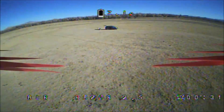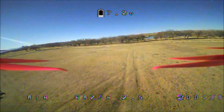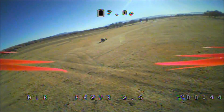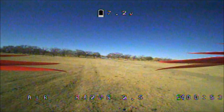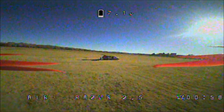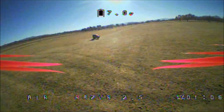Whoa, not bad at all. My battery is giving me a warning already. Fast flips — not bad at all. I'm running BetaFlight default PIDs and it seems to be doing just awesome. Wow, this is a nice flyer — you can tell already. No prop wash, guys.